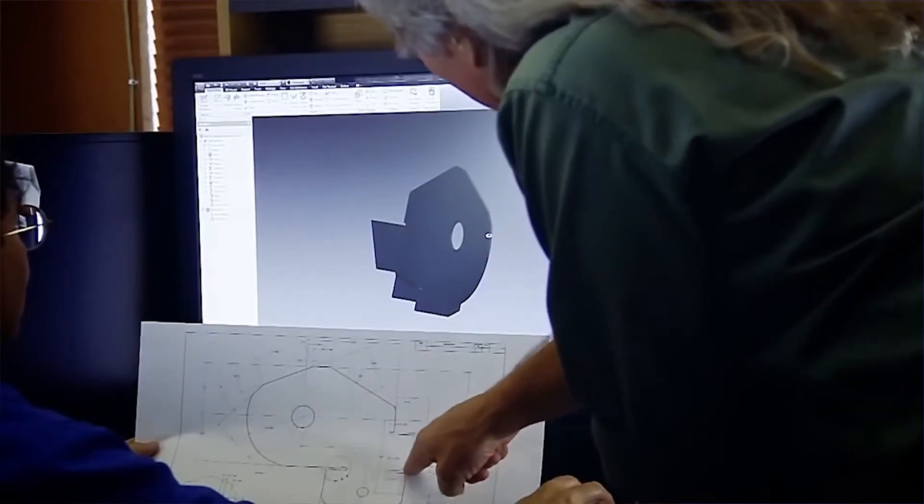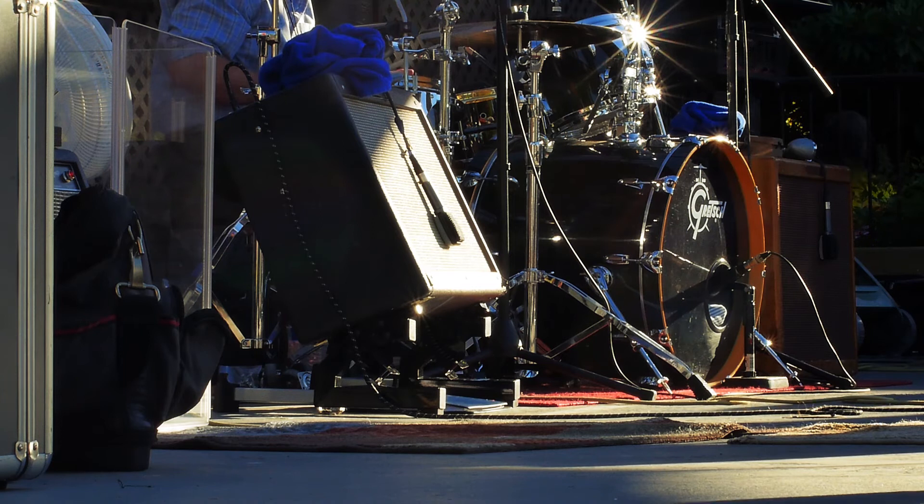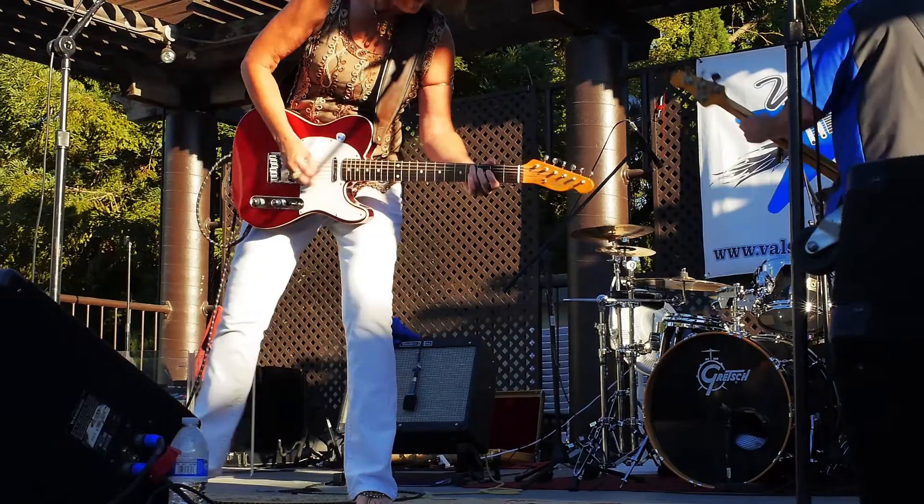I designed the Rocker Amp Stand to be small, lightweight, and compact, and it's perfect for crowded stages. It takes up no more space on stage than the footprint of your amp itself.